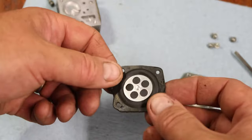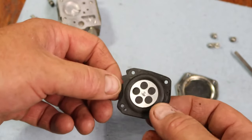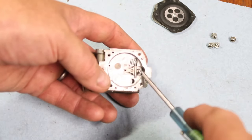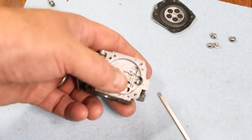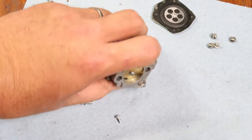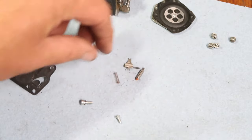For most carburetors, this piece right here is what will go bad — it's called a diaphragm. Its job is to go up and down, pumping with the vibration. It should feel like silk. If it's crispy and goes crunch crunch crunch, it's bad — get a new one. This piece also has gas in it. There's a spring under it and a little needle valve inside, held on by one screw. Hold that down with your finger so the spring doesn't fly out, then unscrew and let everything come out.